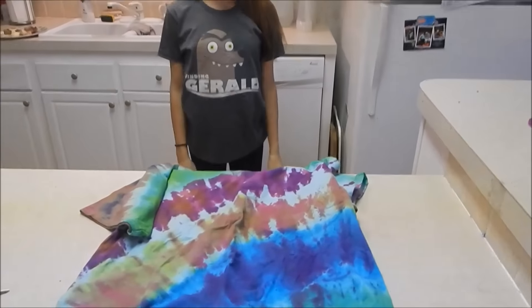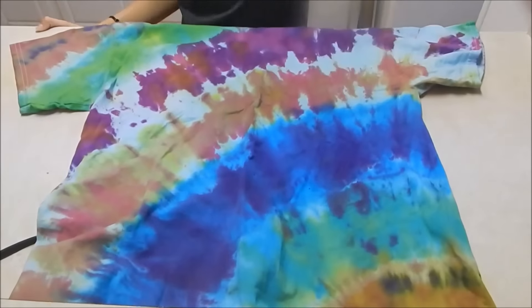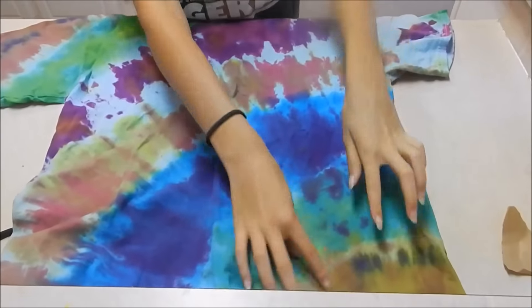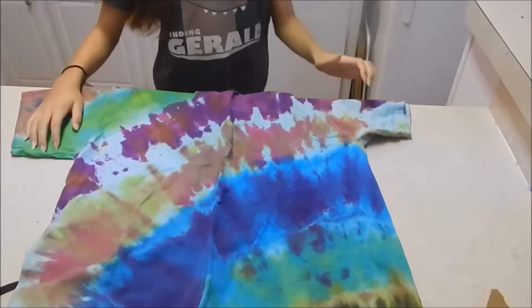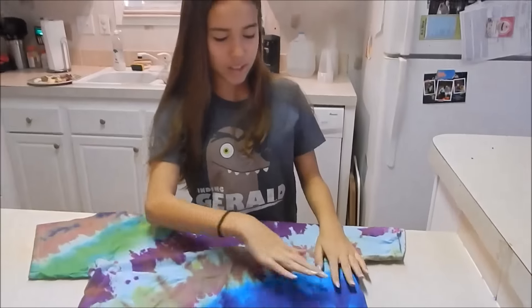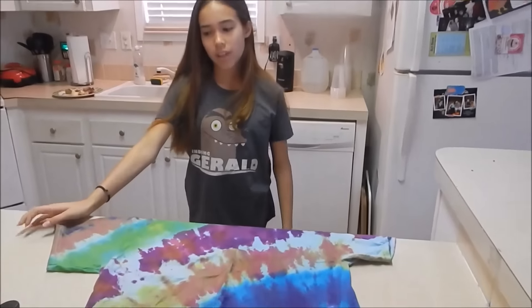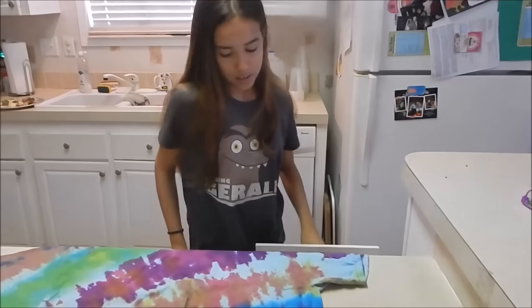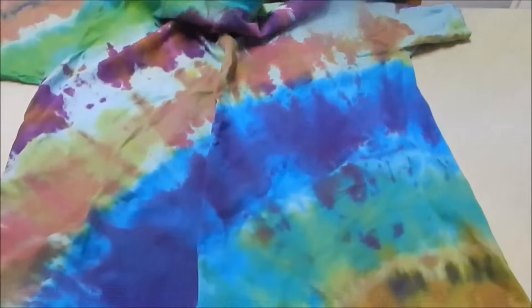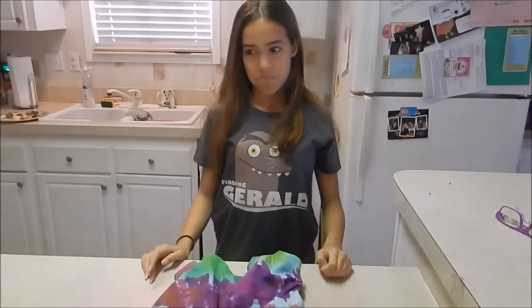Hey babe — so we are here to show you what the finished shirt looks like. Here it is! You can kind of see where it was tied — here, here, here, here, and here. I think it turned out really good. It turned out fantastic! This is my favorite part right here — you can see the blue and then the purple. Uncle Matt loved it! We did two other shirts after this too so he got three tie-dyes. I did my own tie-dye shirt but it came out kind of bad — I didn't put any elastic, I just sprayed it all over. But yeah, there it is — bye!